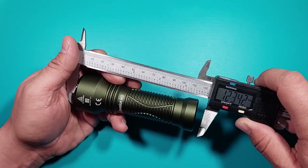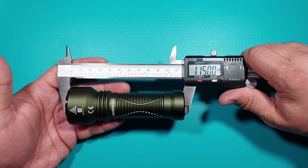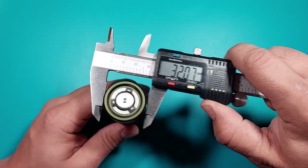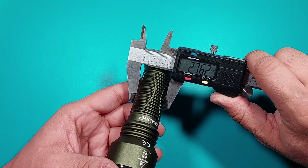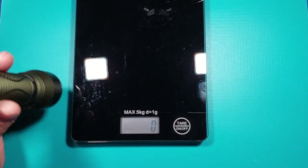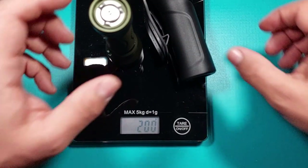I know there is also a Pro version of this, but I only have the Mini and I'm happy with it. I want to thank Flashlight Go for sending it. Here are the measurements: length, the head, the tail cap, and the thinner part. With the battery inside, it weighs around 200 grams. And this is what it weighs with the holster. That's pretty much it.